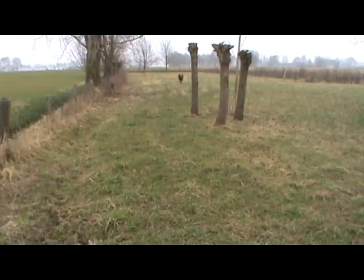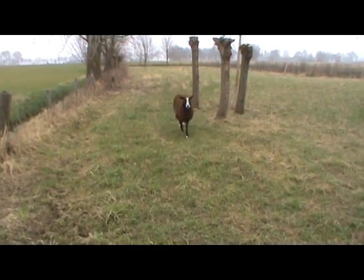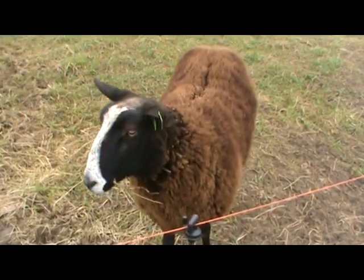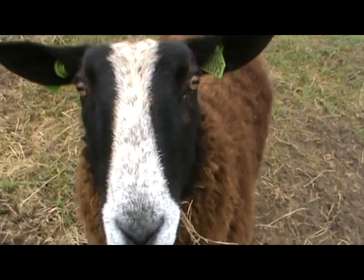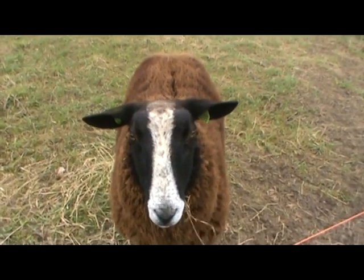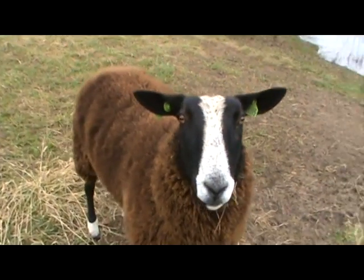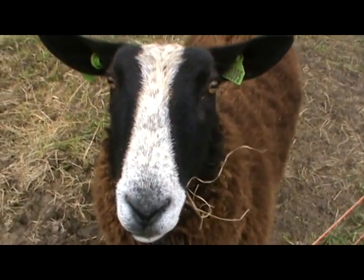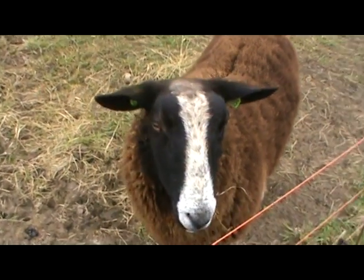And here's the old ram coming up. He's been left alone — he's wondering where his family's gone. In a few weeks the lambs will be born and they'll be back, mate. You'll have some company.